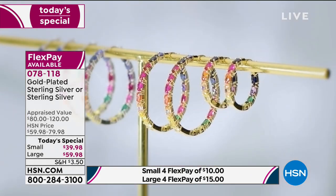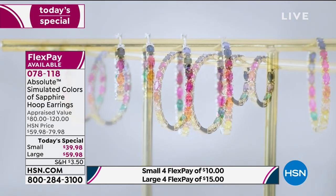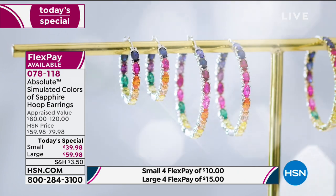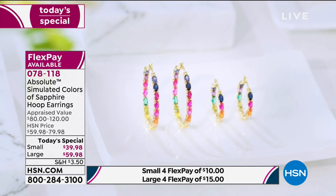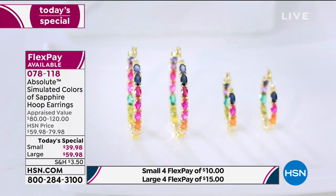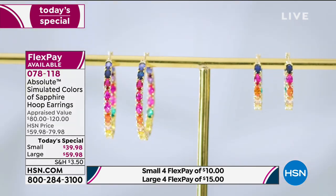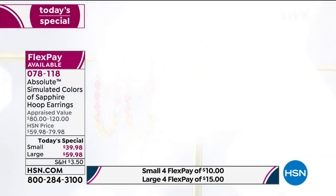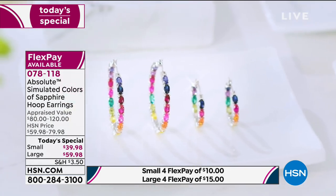When you talk about the colors, there's a soothing champagne sapphire, a cheerful orange that just makes you smile, a mellow yellow that looks a bit like canary diamonds, a ravishing red for the power look, and a purple for a touch of royalty. Then there's the iconic blue sapphire — all of these are simulated.